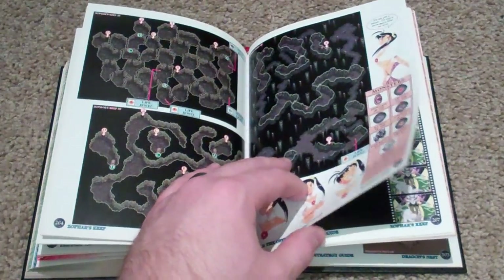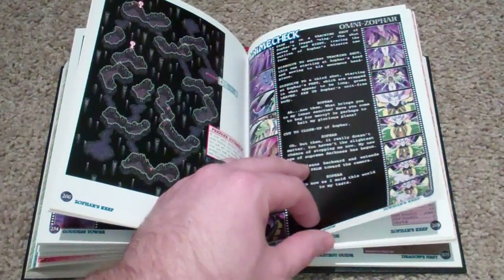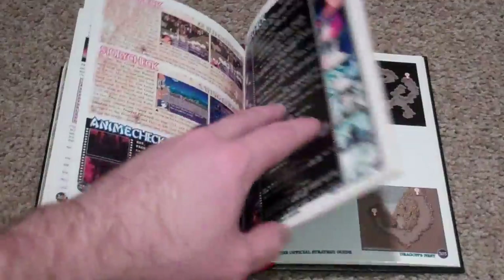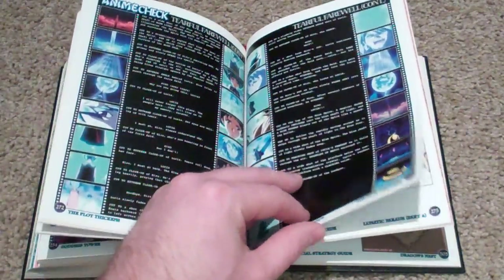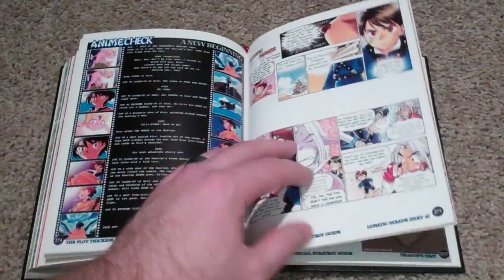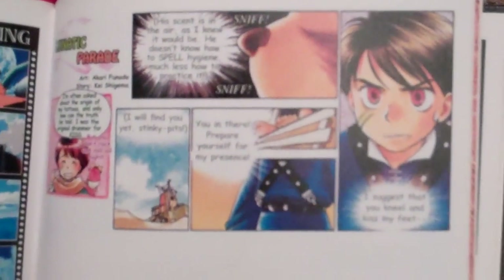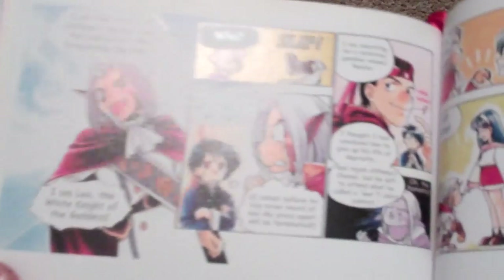I have Eternal Blue for the PS1, the Sega Saturn, and the Sega CD, so I do have some more Eternal Blues to go through. When I play the Sega Saturn version it's going to be in Japanese, but by that time I'll know these games front and back. Here's more Lunatic Parade — I want you guys to be able to experience that. Those who want to read it can pause and try.